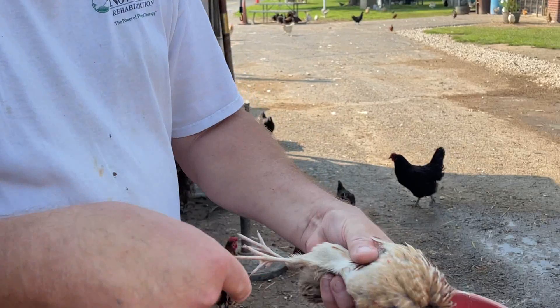Hey, it's John. It's been a while since we did a video about processing quail, so that's what we're going to do right now.